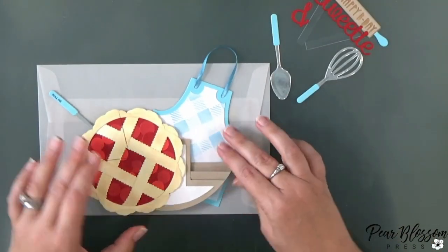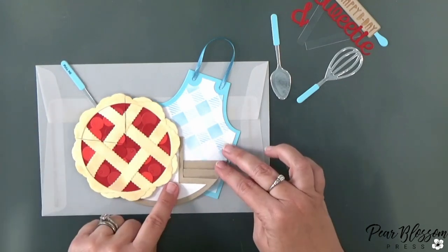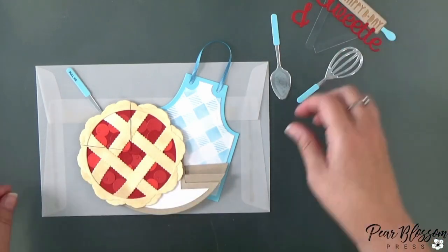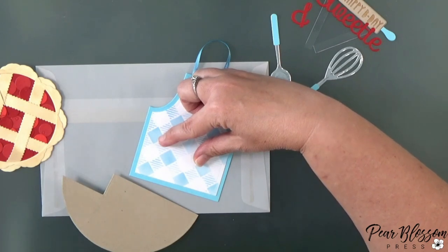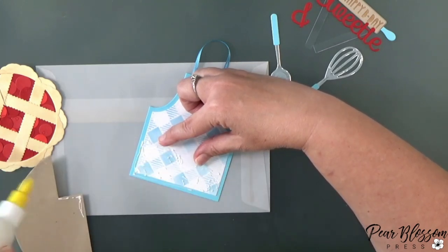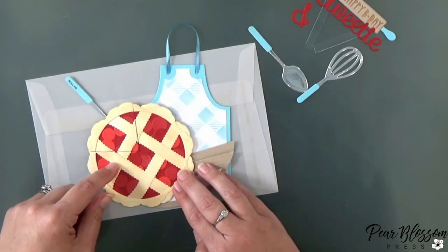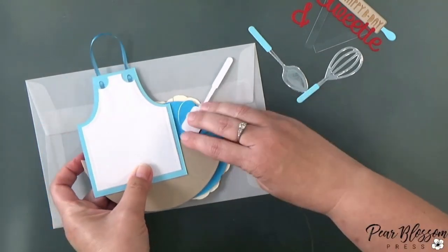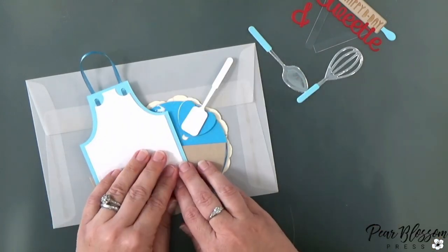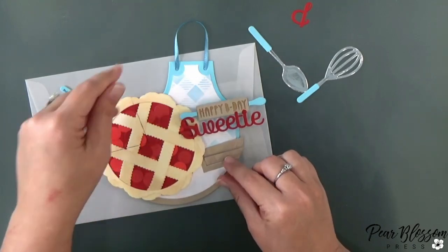I pulled out an envelope — it's a booklet size, basically the size you'd get from folding an 8.5 by 11 sheet in half — so it's a generous-sized envelope, which I needed for all these gigantic pieces. I'm using that envelope kind of as a backdrop to make sure everything will still fit inside it when I adhere things together. You can see me holding my fingers in place as a guide — don't put glue beyond your fingers. I did that for the apron and I'm doing the same for the pie, just using my fingers as a guide. The PVA glue is great — it dries clear and matte so you can't see it at all in the finished card.